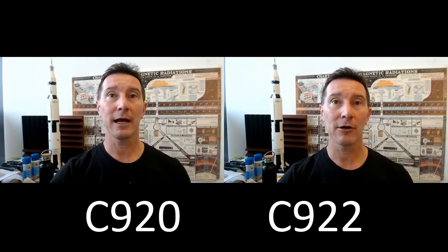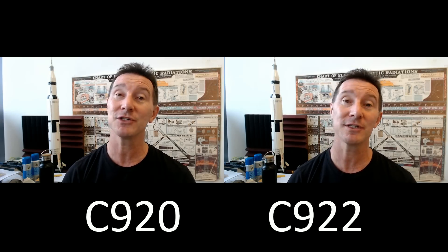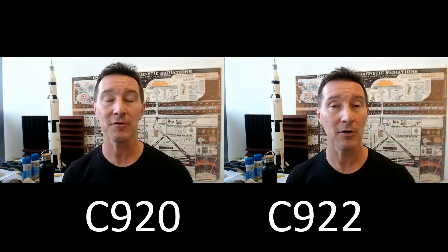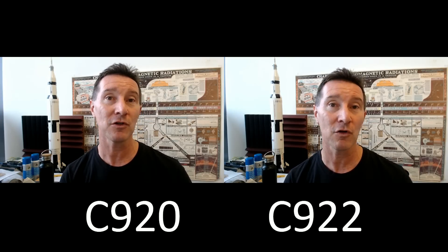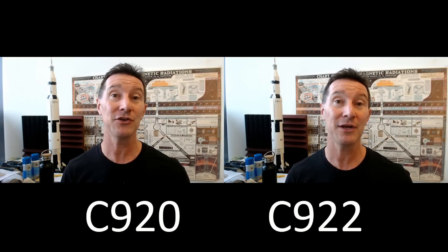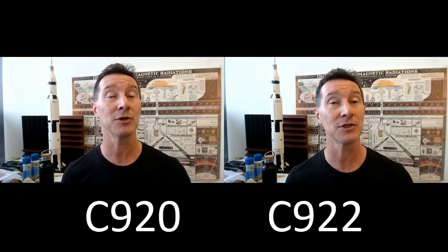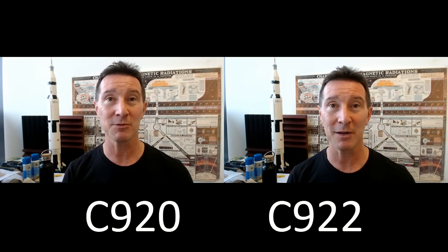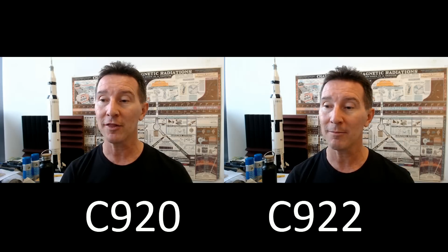Just a quick comparison between the Logitech C920, which has been the industry standard top-of-the-line webcam for years and is pretty much the best in the business. It's one I've been using for a long time, but it's kind of discontinued now, and they've released the C922 Pro Stream, which is supposed to be an upgrade or replacement. These are sort of equivalent ones, so I thought we'd try them out.